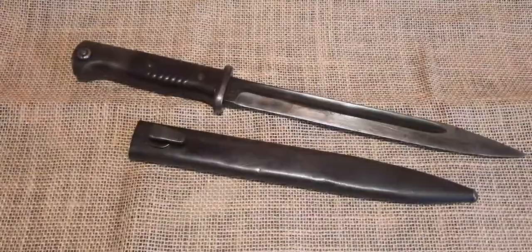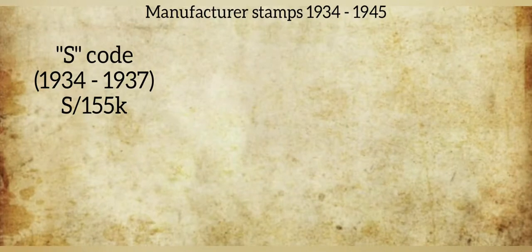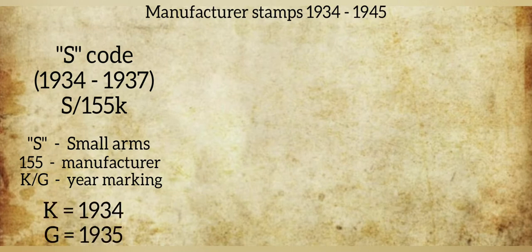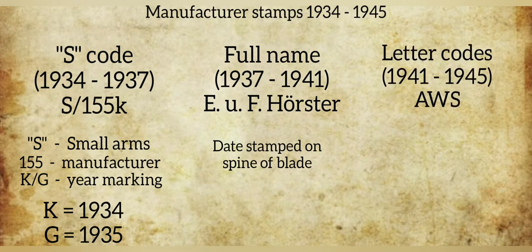Now let's take a look at my bayonet and its markings and the history of these markings. When production of the third pattern M1884-98 Bayonet first started in 1934, Germany was still trying to keep their rearmament a secret from the world. Instead of stamping the name of the firm or manufacturer, they used an S code. The S represents a small arm and the three numbers after represent a manufacturer. Instead of having a year marking, a letter was added to the end of the S code and represented the year. This was only done for two years, with K representing 1934 and G representing 1935. In 1936, the letter suffix was retired and the last two digits of the year were stamped on the spine of the blade. During 1937, the S codes were also retired and the actual name of the firm was stamped on the blade. For most firms, this continued until 1941 when letter codes were used. Like the S codes, these were issued at random to manufacturers and were used until the end of the war.